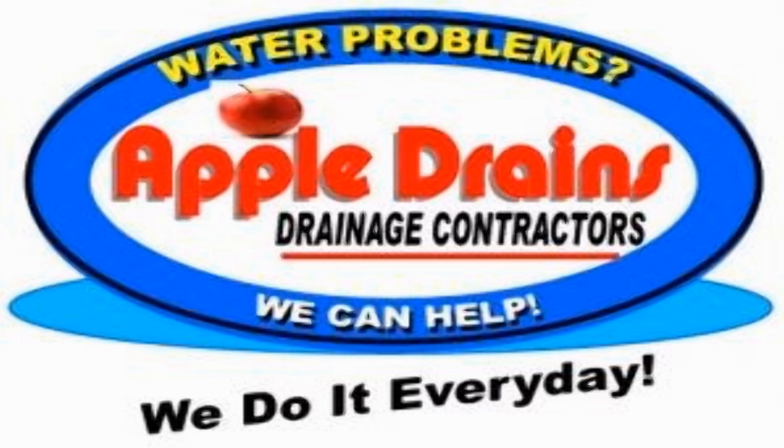This is Chuck with Apple Drains reminding you that if you believe you can do something, I guarantee you can do it. Have a great day!